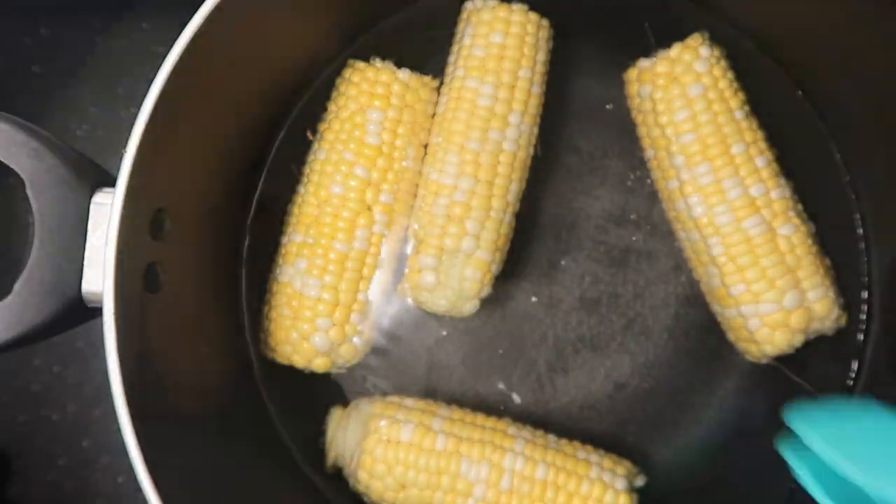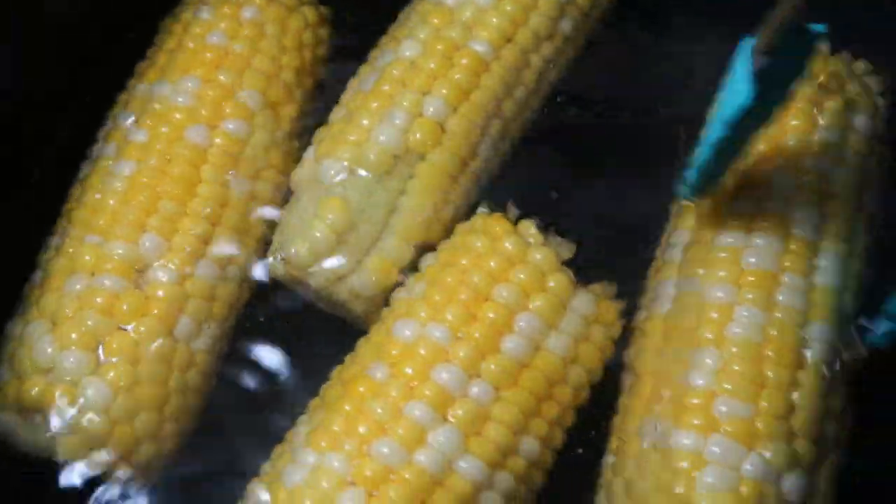Tip number one: from what I learned, boil the corn first for 10 to 15 minutes. This will soften the middle corn bone a bit, making it easier to cut.